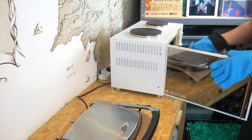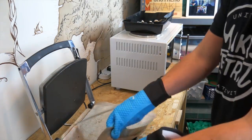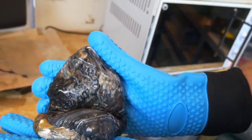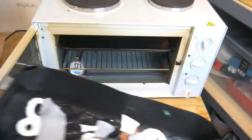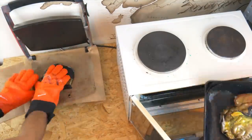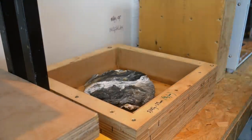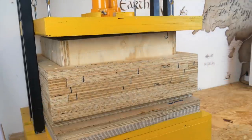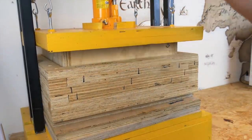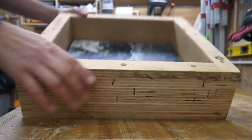To kick things off, we're whipping up a sheet of recycled plastic using our tried and tested method. If you want to know some more detail about our process, we've got a couple of videos on our channel to help you get started. For this one, we've dug into our rare supply of gold tops, but it's definitely worth it because this looks awesome.